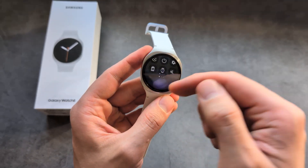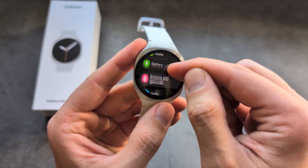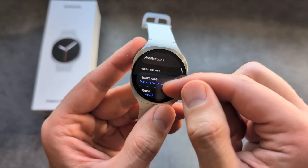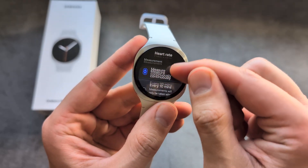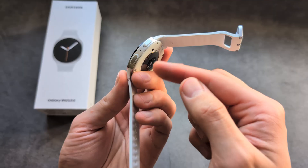The easiest way to do it is to go into Settings, then Health Settings, then Heart Rate, and make sure to set this to manual only. This way, heart rate simply won't get measured automatically.